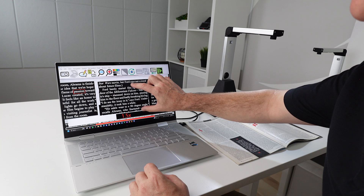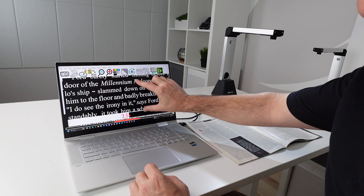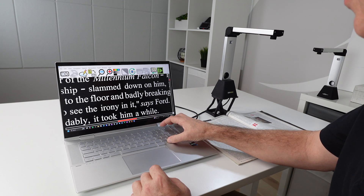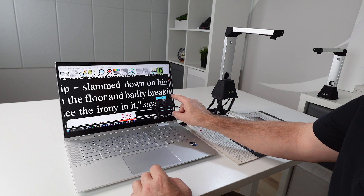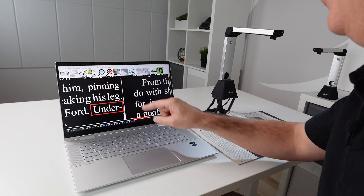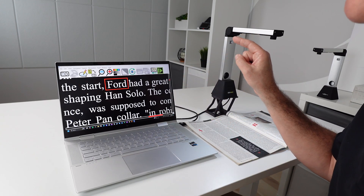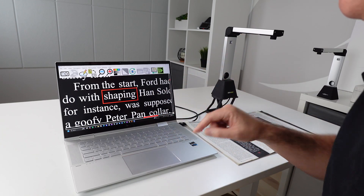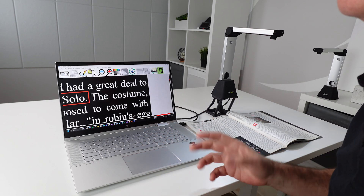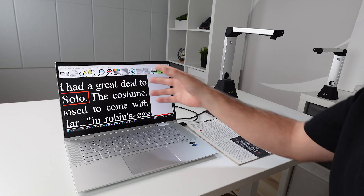I've got touch screen ability here, so I can zoom in, and I can also use Control plus or minus. There are also screen icons. If you touch on a word, it will start reading from that point. Press on it again and it'll stop. You can also use the Enter button to start and stop. Lots of different ways to do this — mouse, touch screen, screen icons. There are many different ways you can use this device.